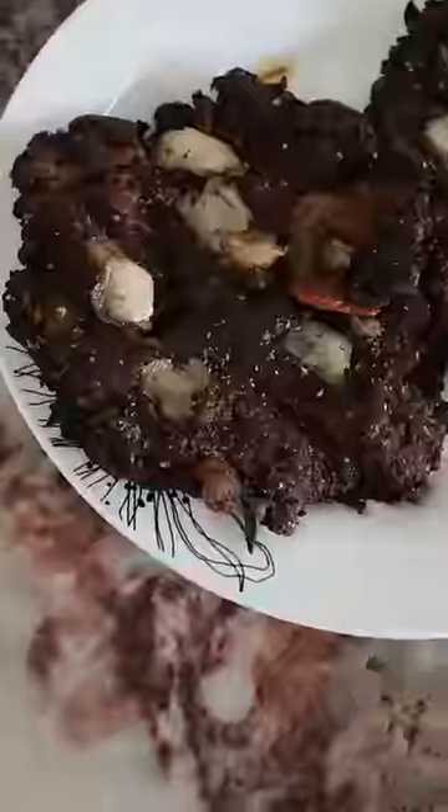Once it gets to that stage, you can squeeze on a bit of lime juice, grab some naan, break a piece off and enjoy it with chutney.